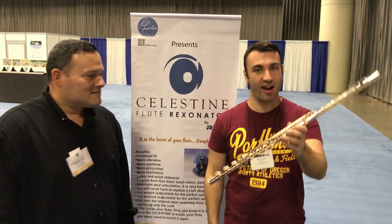My name is Stephen Clarke. I'm here at the National Flute Association of America — I have a concert here tomorrow. I'm a full-time flute soloist and I play a 14-carat gold flute.